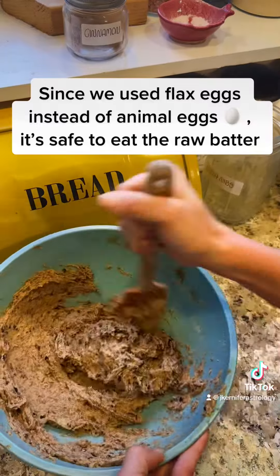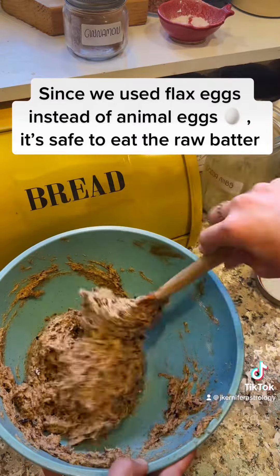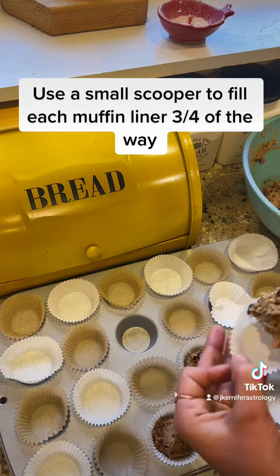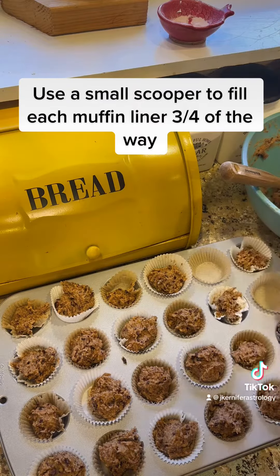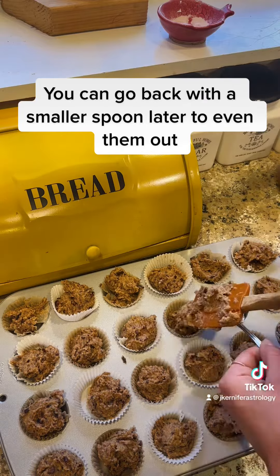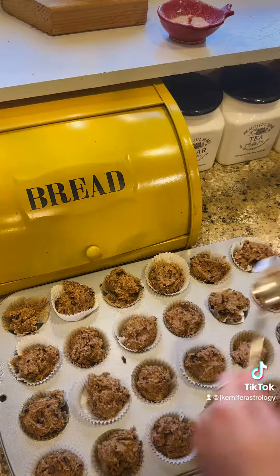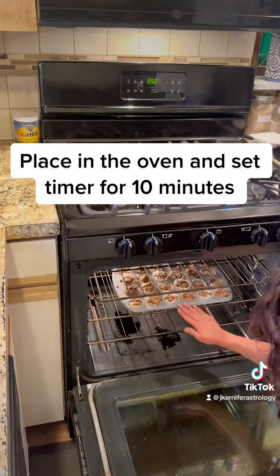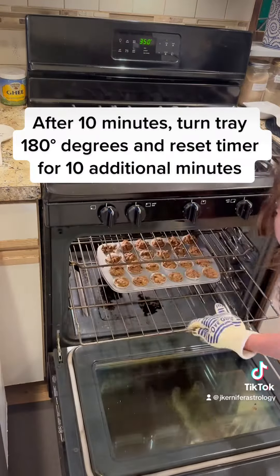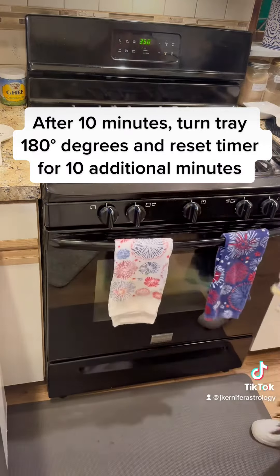Since we used flax eggs instead of animal eggs, it's safe to eat the raw batter. Use a small scooper to fill each muffin liner three-quarters of the way. You can go back with a smaller spoon later to even them out. Place in the oven and set timer for 10 minutes. After 10 minutes, turn tray 180 degrees and reset timer for 10 additional minutes.